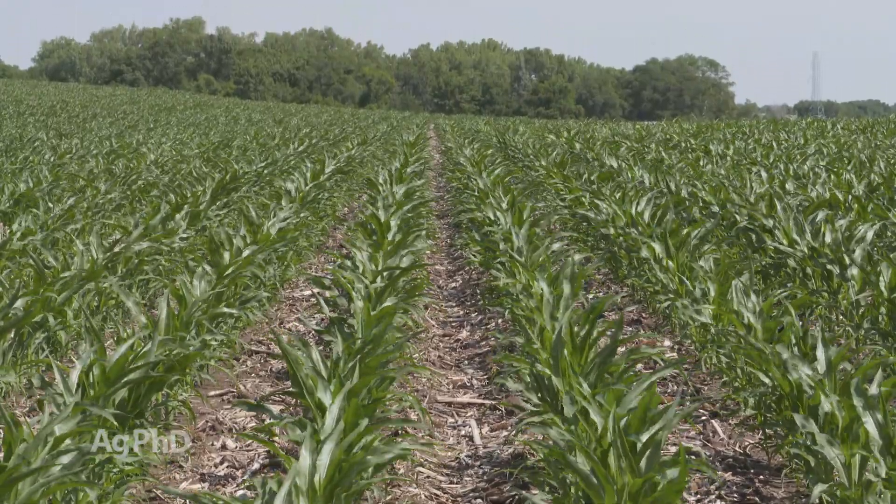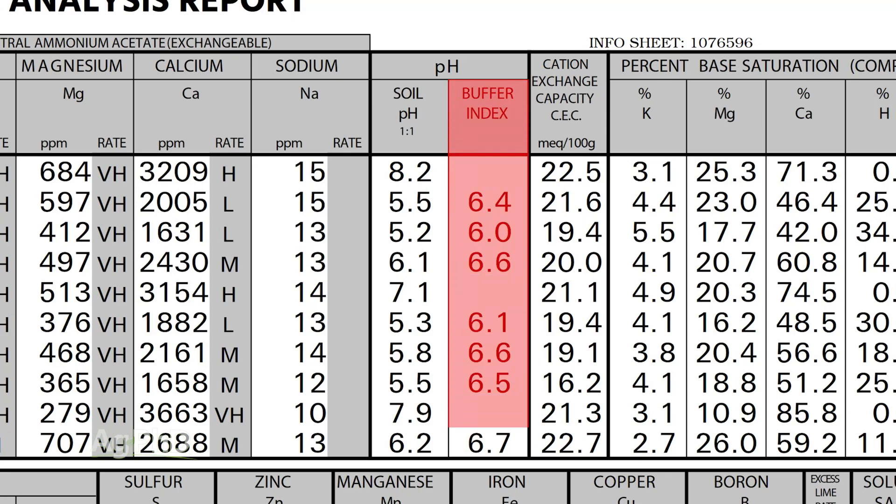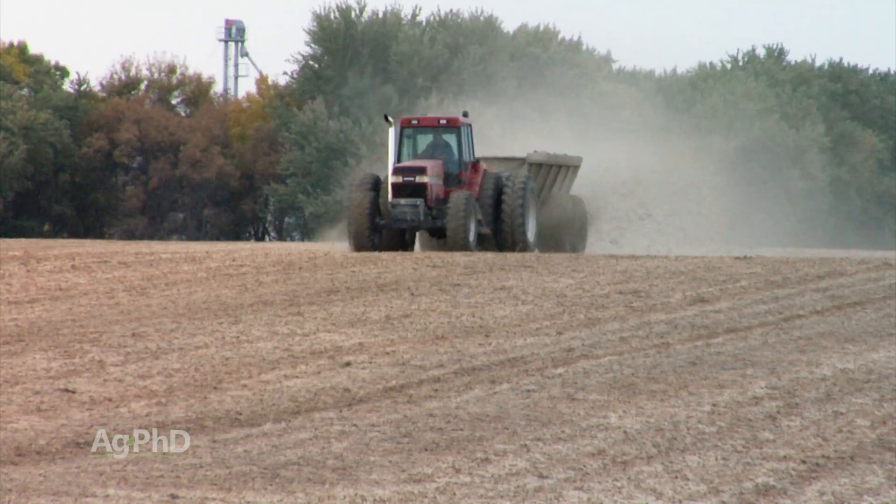In order to know how much lime you need, you're going to need to run a buffer pH test. Once you have that, there are formulas out there that will tell you how much lime to put on based on the type of lime you're using.